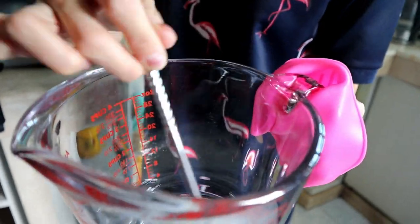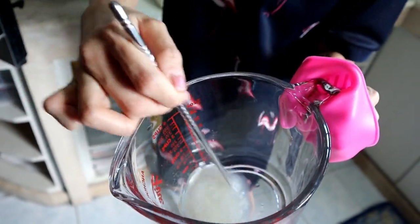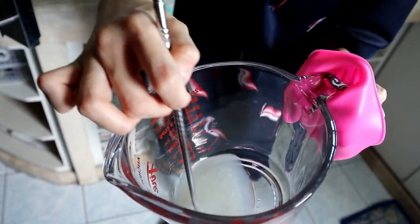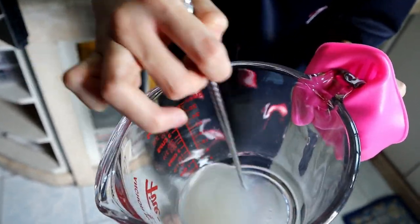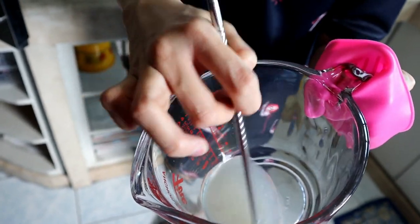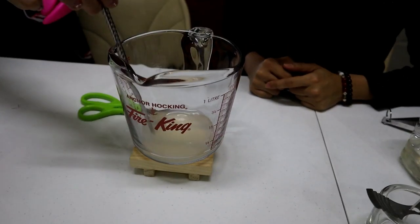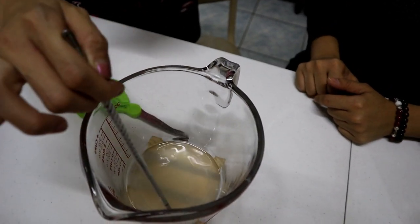Most of it is melted now — we'll put it in for two more rounds. You can stir it to help the remaining pellets melt. Once it's evenly melted, we can proceed. It's looking good — everything is evenly liquefied now.